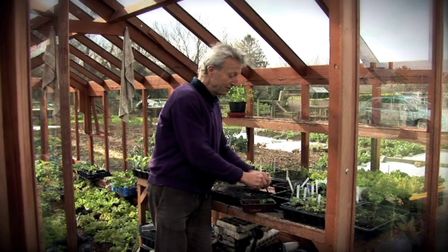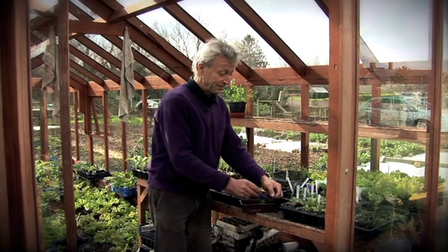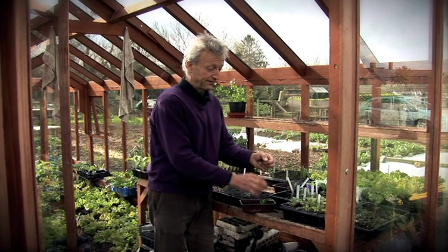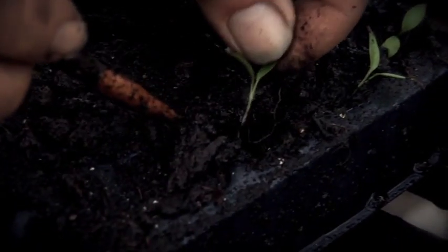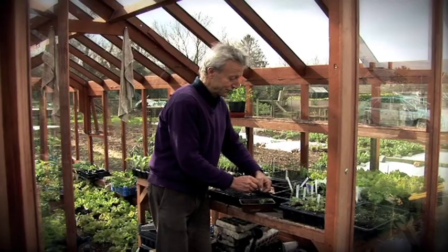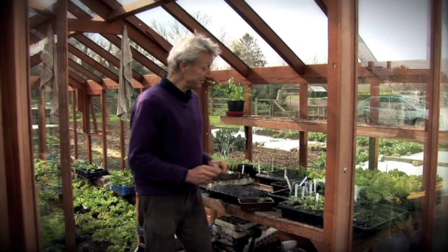It doesn't have to go all straight down. It's also a very good idea to bury the stem, because that way you can turn a leggy seedling into a sturdy one. All vegetables are very happy to have their stems buried in this way — you end up with lovely stocky, sturdy plants rather than ones flapping around in the wind.